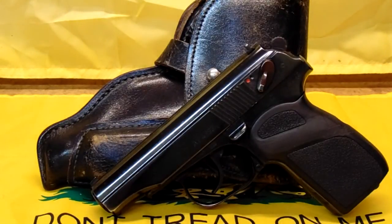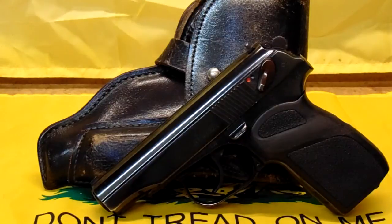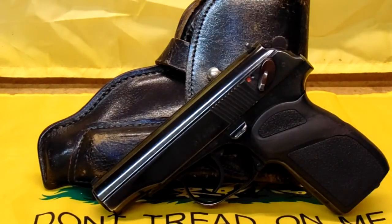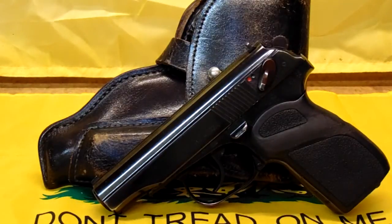I have not seen one in a long time. Anyway, these were the Cold War Soviet Communist era handgun. Just as the AK-47 was synonymous with the rifle, the Makarov PM was the pistol of the Soviet Cold War countries.